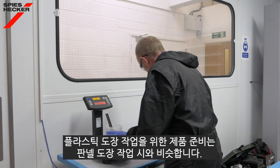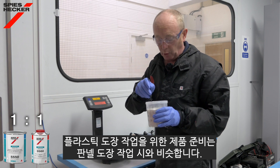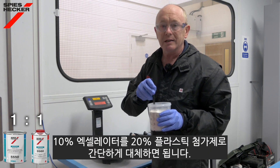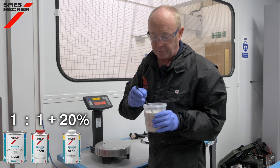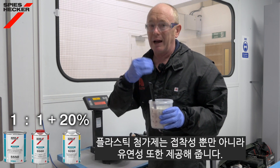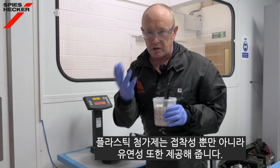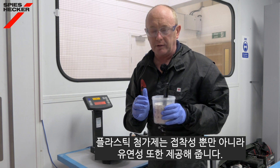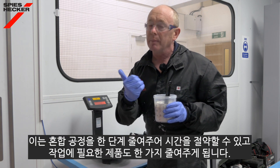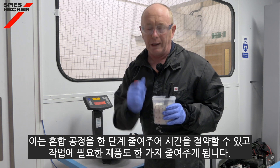Making the product ready for use is actually a very similar process to that which we use for the metal product. We simply replace the 10% accelerator with 20% of the direct plastic additive. The plastic additive gives us the adhesion to the plastic we need and it flexibilizes the product, saving us time as it means one less step in the mixing process and one less product that we need.